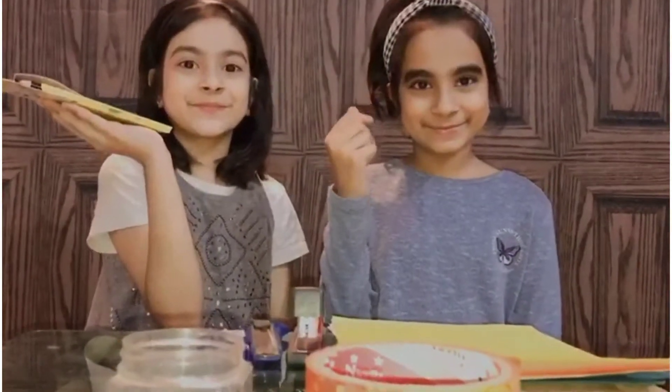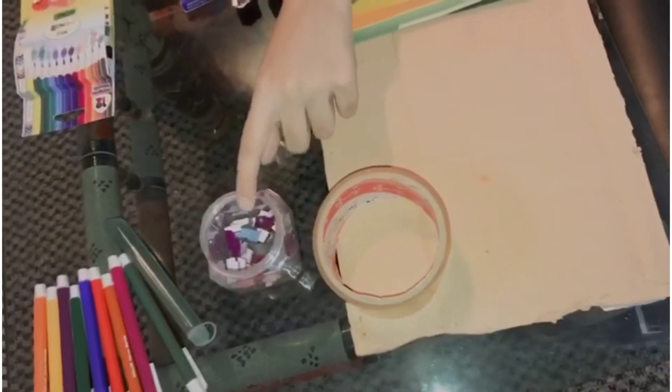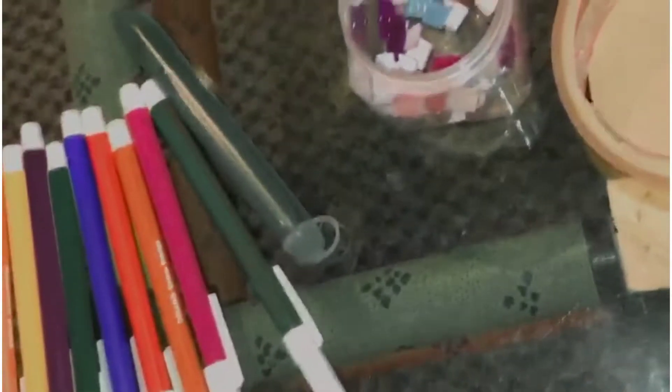Let's get our materials ready — really colorful papers, some glue and colors, cardboard, tape, some shining sheets, markers, stapler pins, a stapler, and a cutter. You'll also need a box to make the money box.